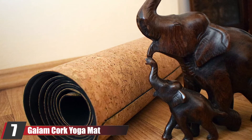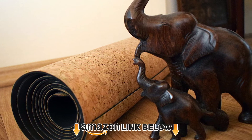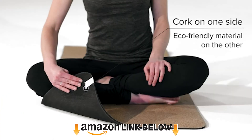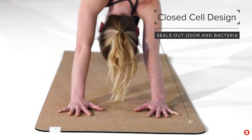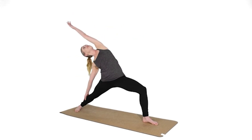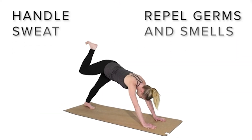Moving on to number 7, the GAM Cork Yoga Mat. If you've never been able to find a yoga mat that feels stable under your very sweaty hands and feet in heated yoga studios, it may be time to finally try a cork mat. This one from GAM features a thick rubber bottom to provide comfort under your joints. When I say that cork performs well when you're sweaty, I really mean it — cork is known to become even more non-slip the wetter it gets.